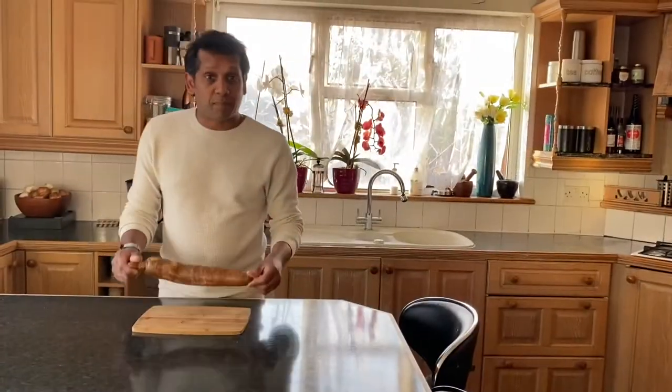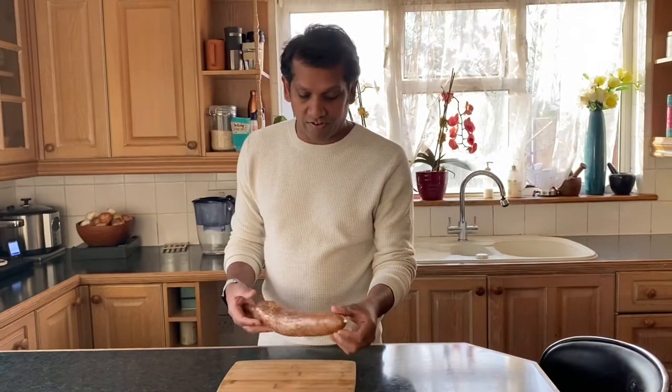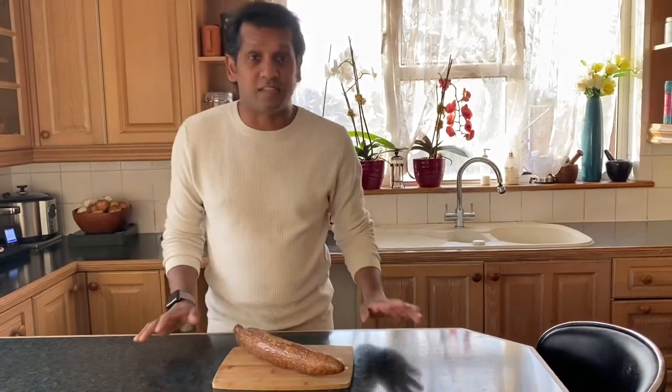We're going to peel this tapioca and cut them into smaller pieces. Tapioca in every country looks a little bit different. This I think is an African version. In India the tapioca has a darker skin, but it's going to taste the same.